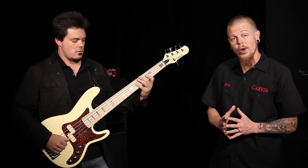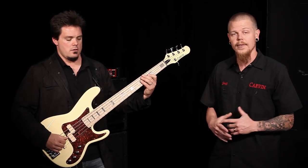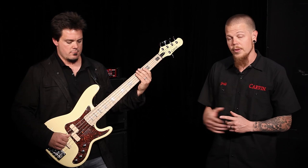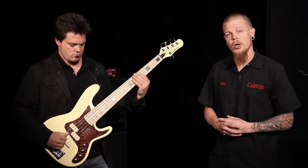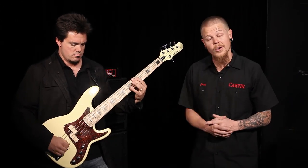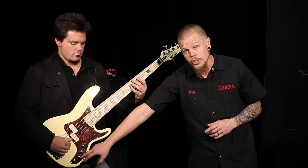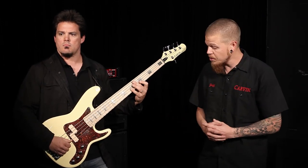These split coil pickups are a brand new design that's new for Carvin, and the tone is amazing. The bridge pickup is a JVA — also a new pickup for Carvin. These electronics feature a master volume, a pickup blend, and a tone knob which is active-passive, so when you pull up on it, it will put the electronics in passive mode.